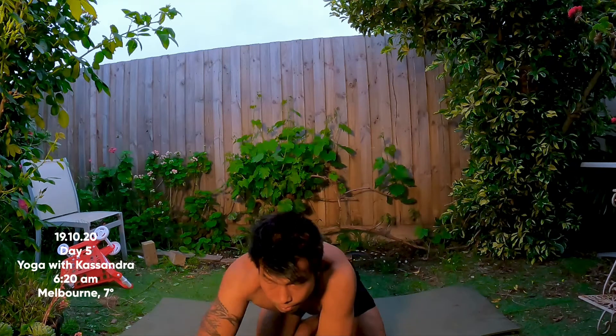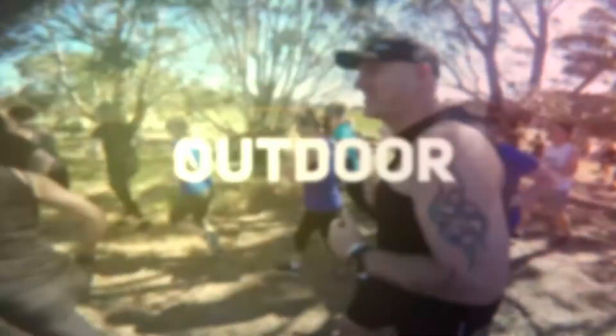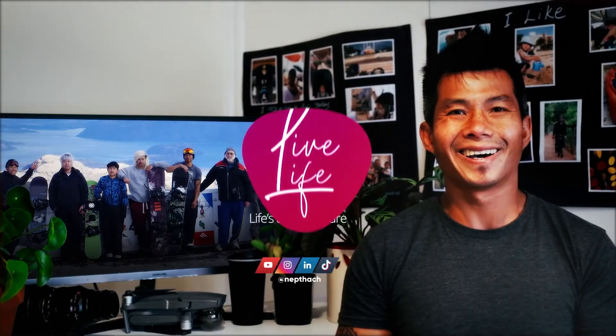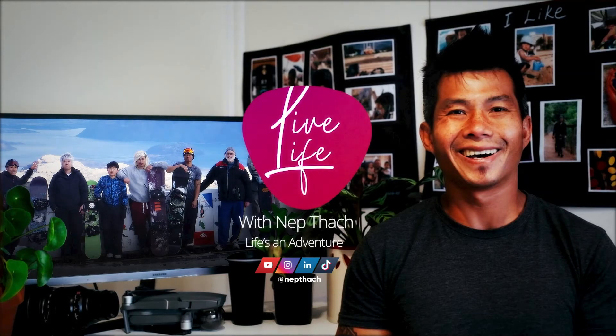Thank you so much, yogi. Thank you, thank you Cassandra for this day five of my 30-day yoga movement — it's lovely. Some new stretches again, I feel it, it's been good. Thank you so much, alright guys.